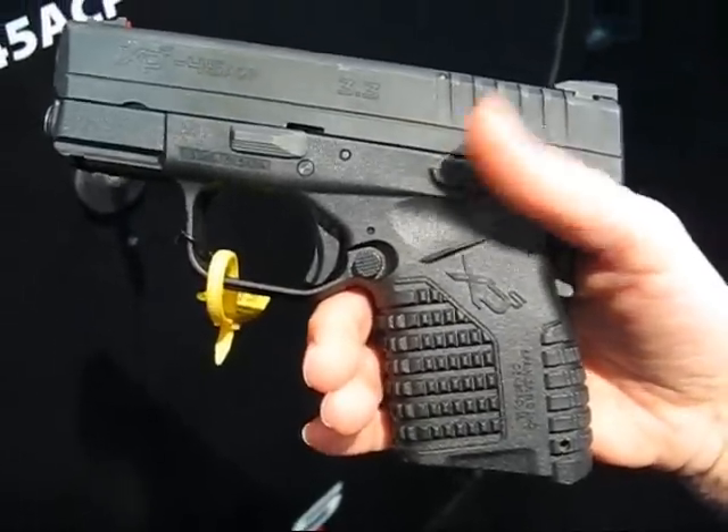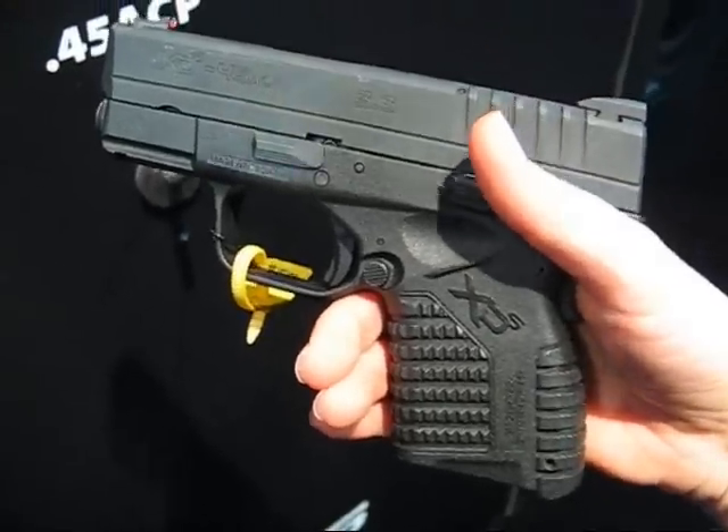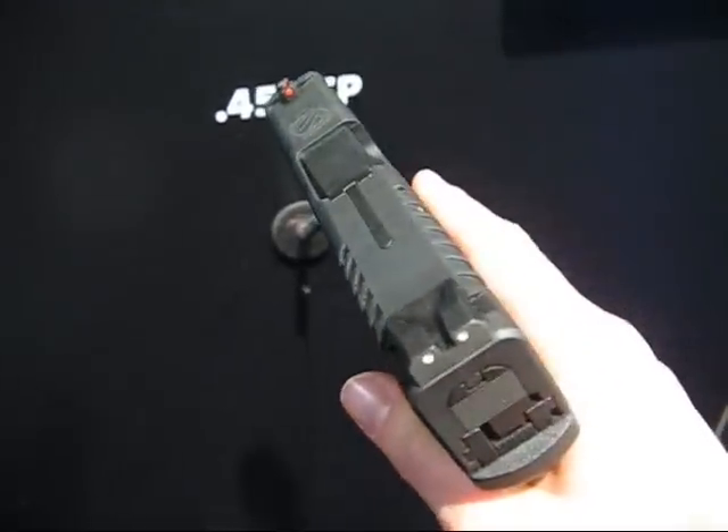I'm at the Springfield booth at SHOT Show 2012 to show you guys the brand new XDS, which just came out at the show. It is the newest and smallest pistol in the XD series.